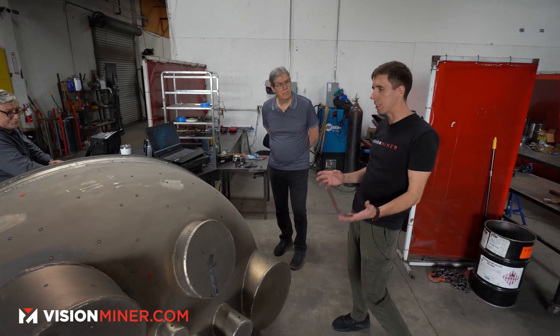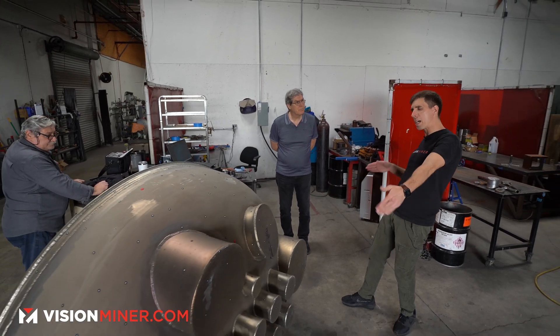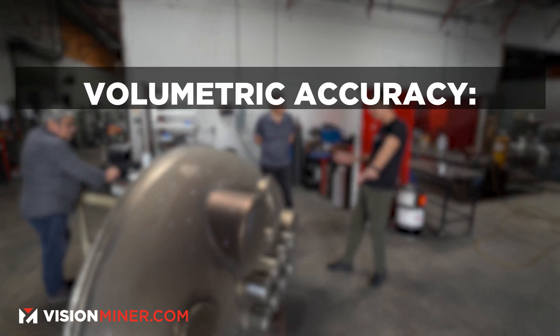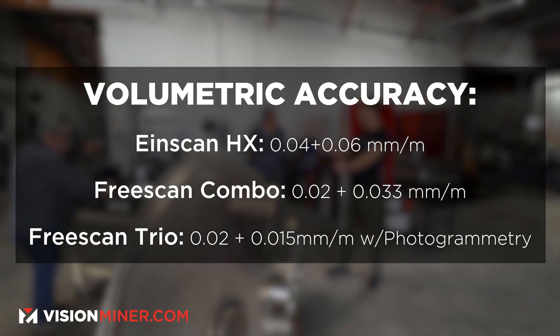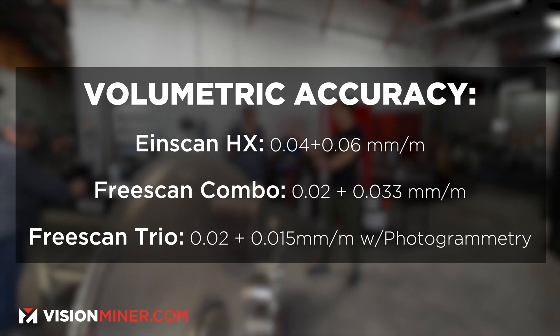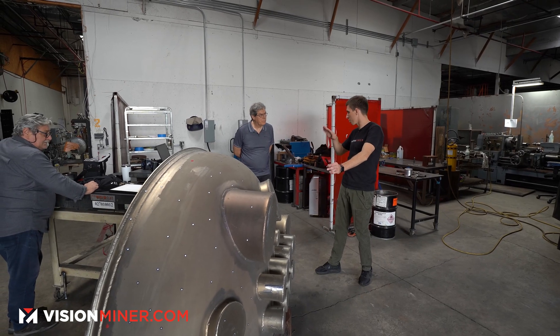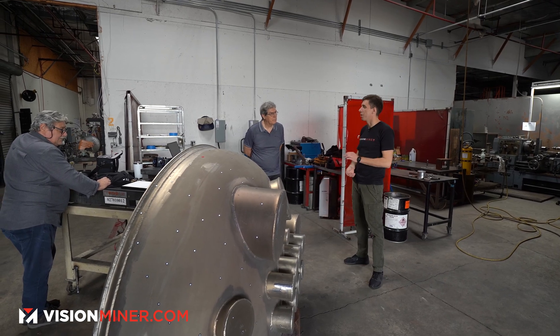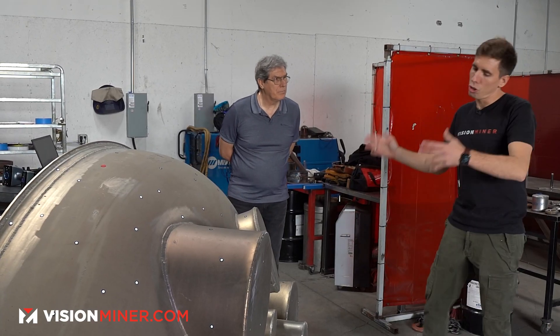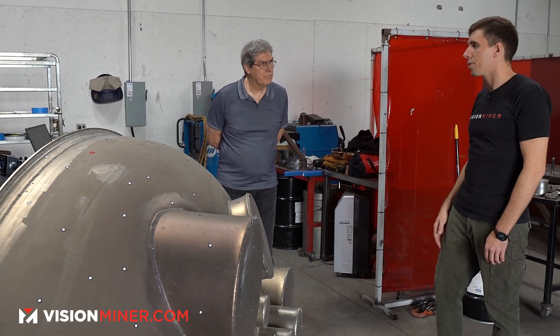If you're scanning something this large, you're at about the limit of the volumetric accuracy. When you start at the center and go out one meter, it's accurate — one more meter, and it's plus or minus about 0.01 or 0.1 millimeter. So scanning something like this in two sections, maybe three scans, it aligns.